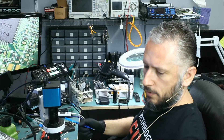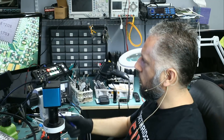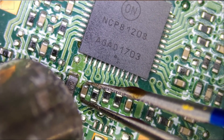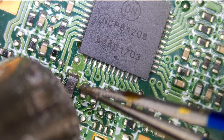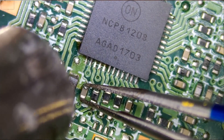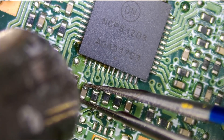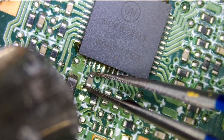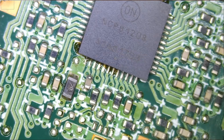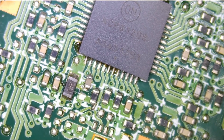We can start by removing that tiny capacitor and see if that will make any difference, then we will proceed to removing that chip. I just want to make sure that the problem is not the cap itself — it's easier to work with the cap than the chip, so why not start with the cap? Let's just leave it on the side. I never had to work with this area on an HP Spectre before, so that's a new one.